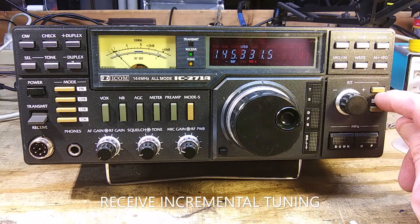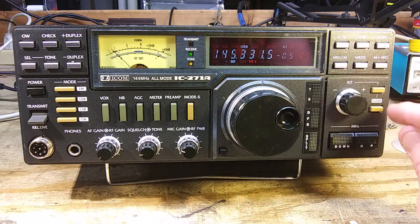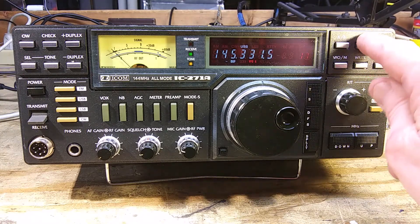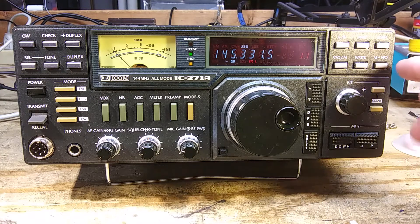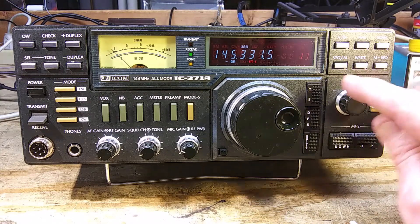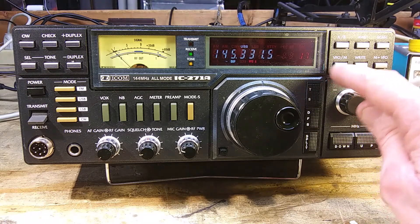This is the RIT control — receive incremental transmit. This turns it on, and you can see there's a new display. You can turn it to the plus or minus side; it'll go up to a maximum of 9.9 hertz. This clears it — it went to zero — and this turns it off. This chooses between VFO A and B. This equalizes VFO A and B; if you hold it in, they're the same. This is the scan button — it works in VFO or in memories. This will write a frequency from a memory to the VFO. Push that and it'll transfer to the VFO, then hit the VFO/memory switch. This is for writing to the memories. And this switches between VFO and memory.